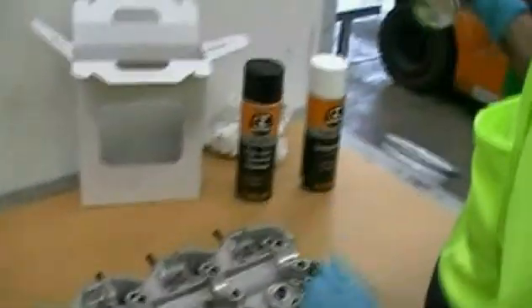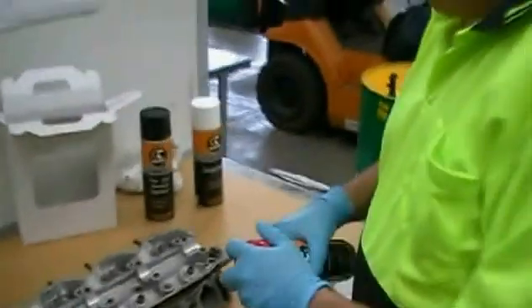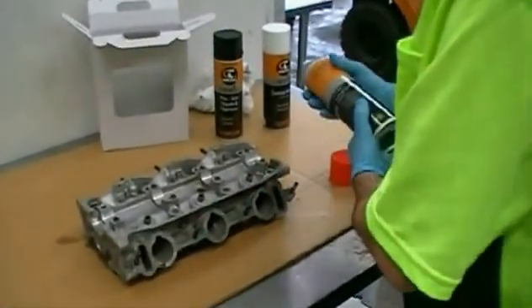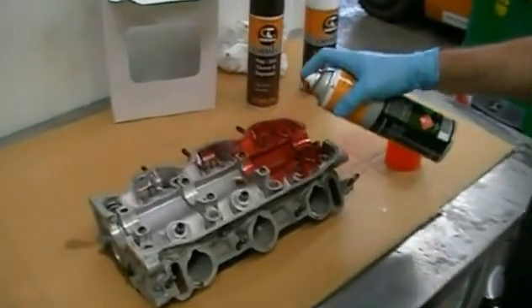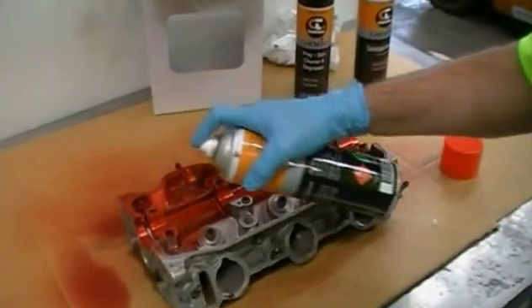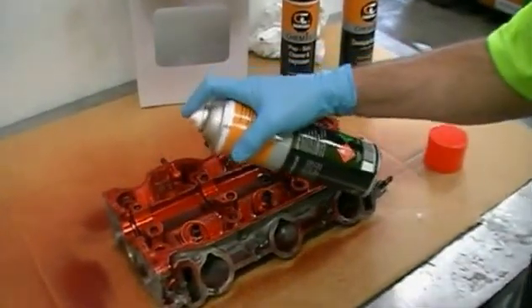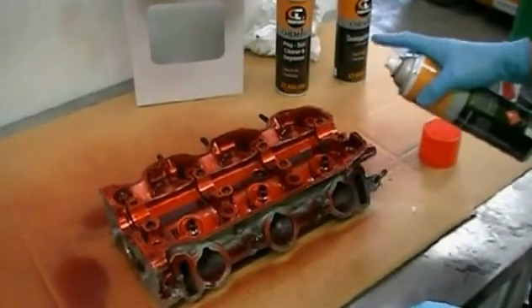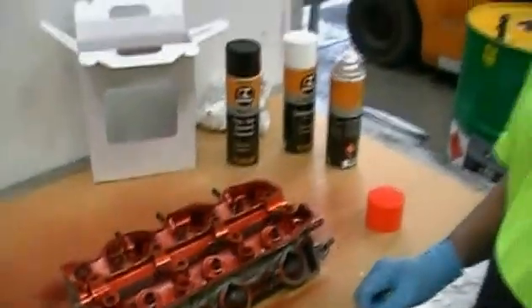And then we're going to apply our dye penetrant. Now this needs to be left on for 15 to 30 minutes to see if there are any cracks. You should be wearing gloves when you're doing this. We'll let that soak in for 15 to 30 minutes and be back shortly to see if we've got any cracks in the head.